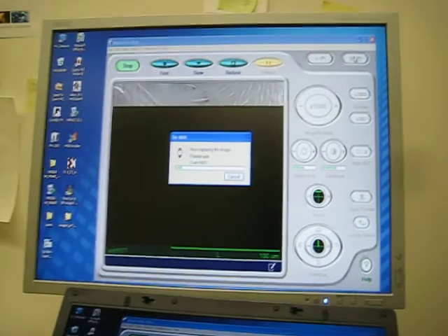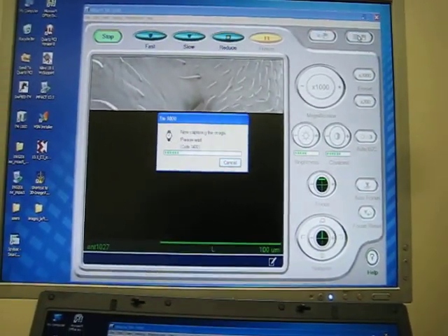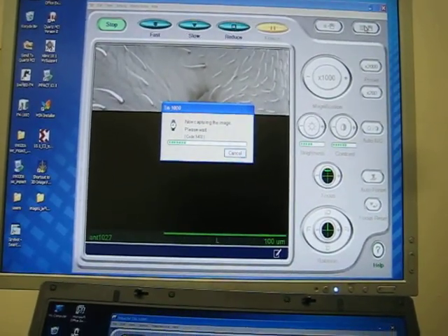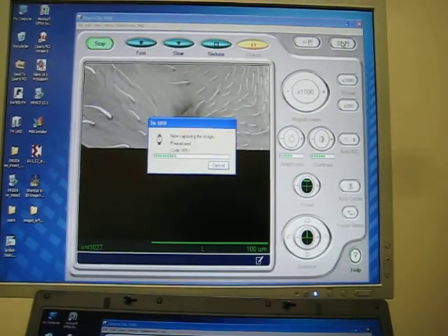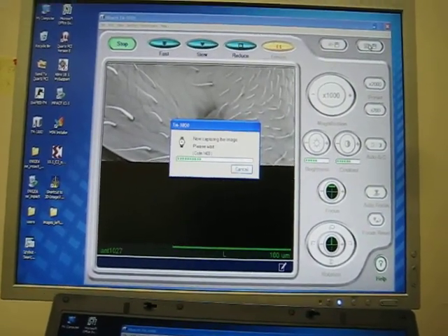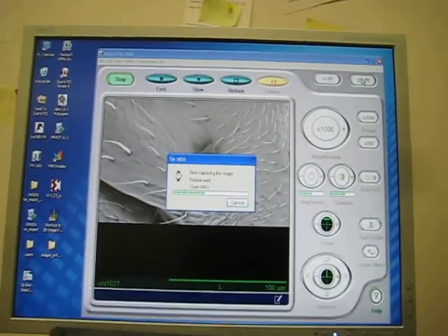Unfortunately, saving the image takes a bit of time, and the resolution isn't very high. This image is only about 1000x1000 pixels. In this GigaPan we're going to be taking 64 images, which doesn't quite constitute a GigaPan, but it's a good start.